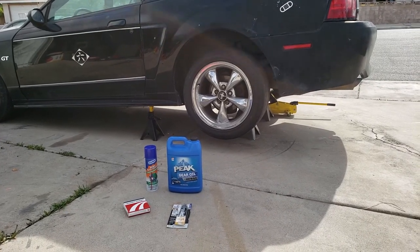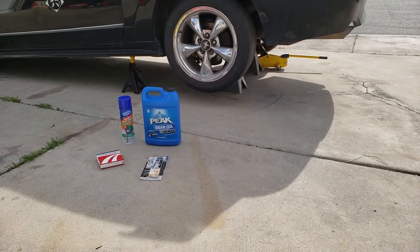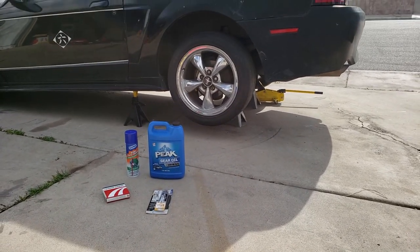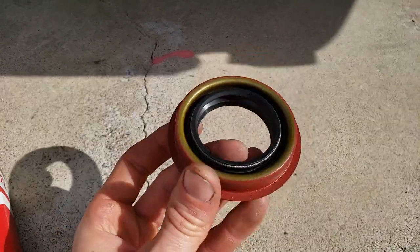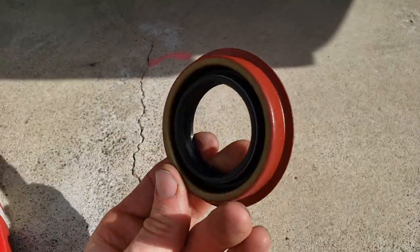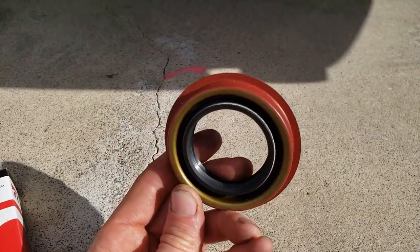Today we're going to be replacing the pinion seal on a 2003 Mustang GT, and it works on many other Ford vehicles. This is what a pinion seal looks like — very simple. It stops the differential fluid from leaking out. It doesn't really do much more than that, so we're going to be replacing this today.